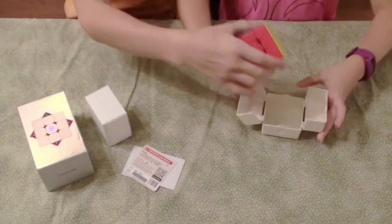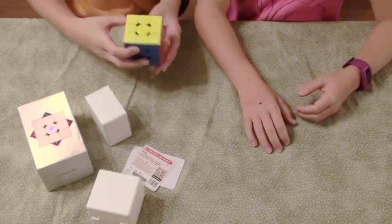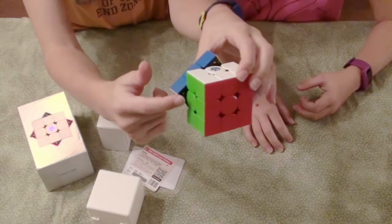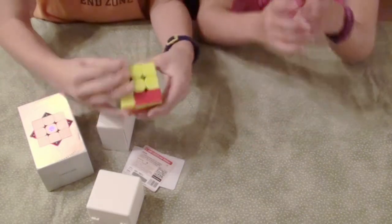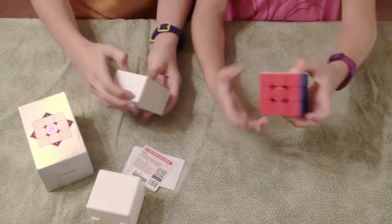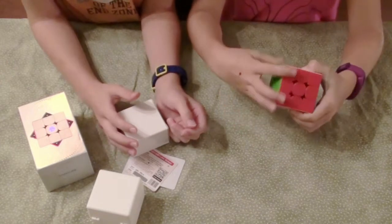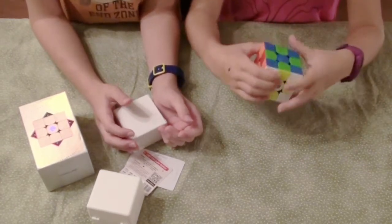Oh my god, this feels cool, this looks cool — the color is just so bright. First turns — oh my gosh! You can adjust these little things in here. This just feels really cool to turn. Kelsey thinks it's really fast. It clicks into place because it has 64 magnets instead of 48. Pretty cool!